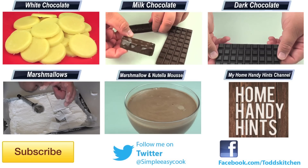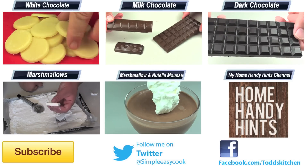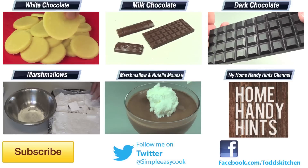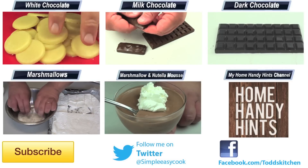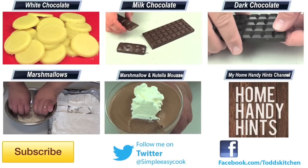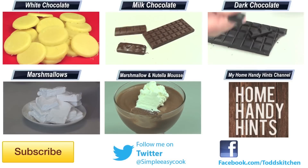Thank you for watching this episode of Todd's Kitchen. As always, I leave a list of ingredients down below as well as links to my Facebook, Twitter, Instagram and Home Handy Hints channel. Please give this video a big thumbs up, leave a comment, subscribe, and I'll see you next time for another delicious recipe. And may the force be with you.